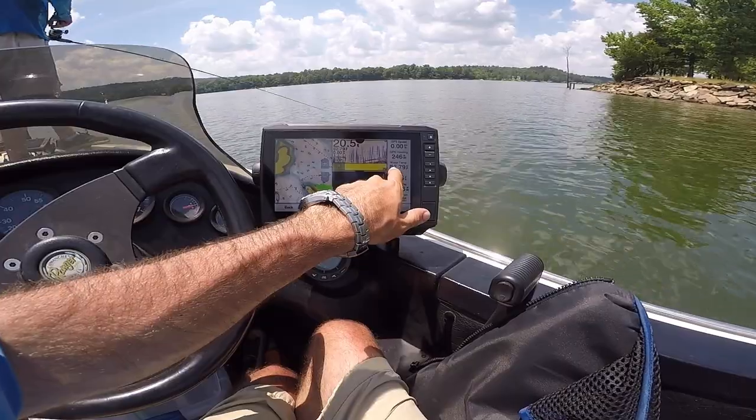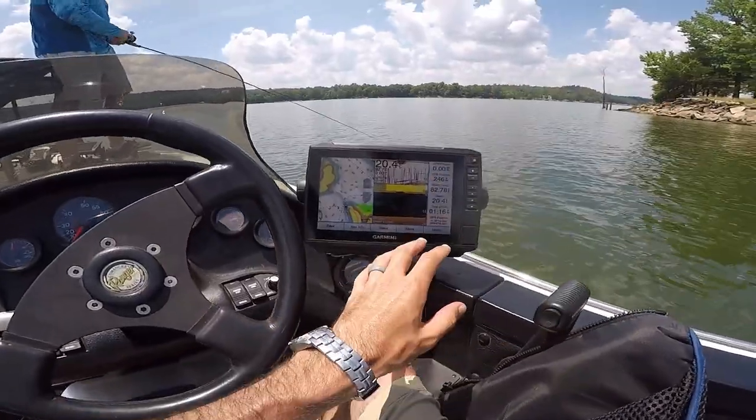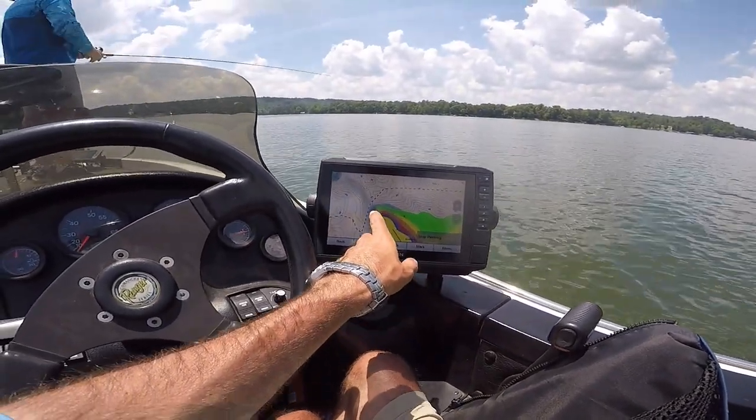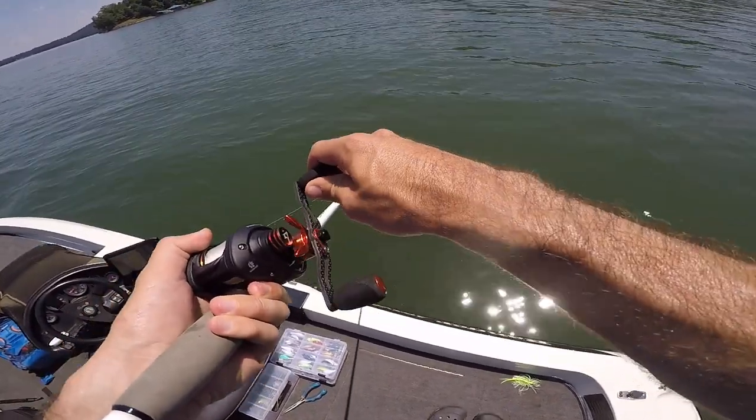I hate fishing this lake. It's 82.8 degrees water temp, so we're in a summertime pattern. We're finding these points and fishing the back side of them. Oh — I had two of them chasing it!